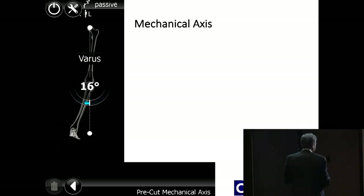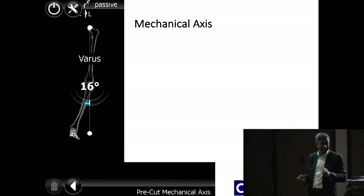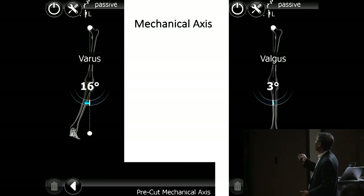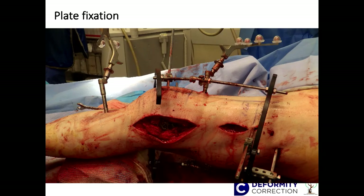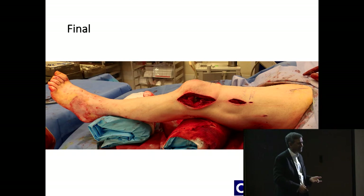This is a patient where we started with a bit of varus — it shows the pre-cut mechanical axis, so you know when it's pre and post, and you can check it on the table. Then you say I'm going to put in slight valgus because I want to put the axis not on the medial tibial spine but in the centre of the knee, or maybe slightly lateral. It gives you an additional advantage to identify your axis and correct the deformity. Once you remove the fixator, it looks much cleaner and nicer.